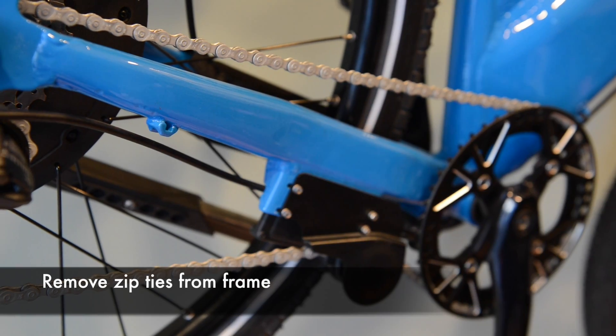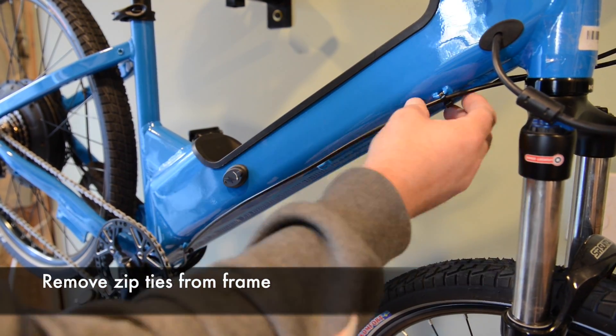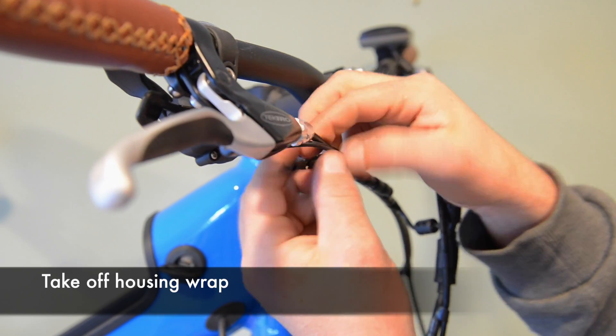Remove all the zip ties, freeing the housing from the frame. Then remove the housing wrap and free all the cables.